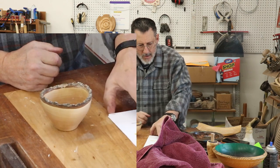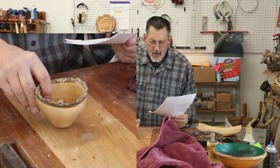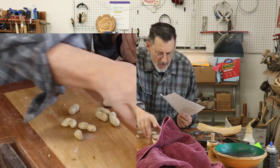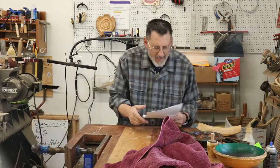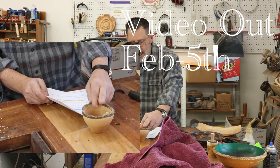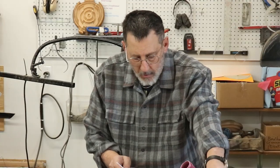Here's a little Bradford pear natural edge bowl. I did a video on that — actually, that video isn't up yet on the Bradford pear, so that's an upcoming video.